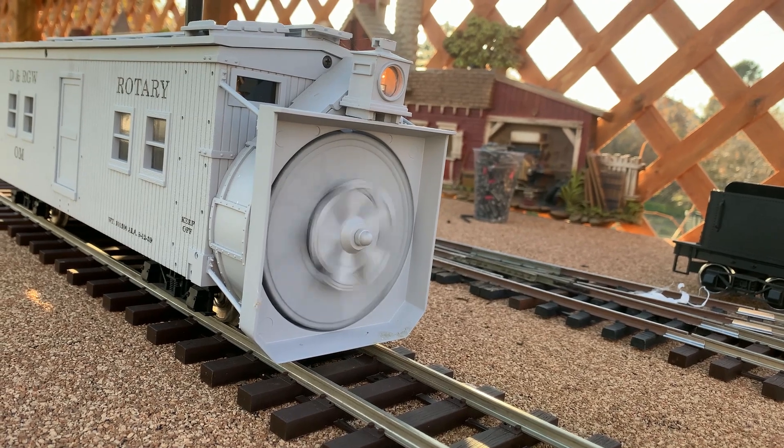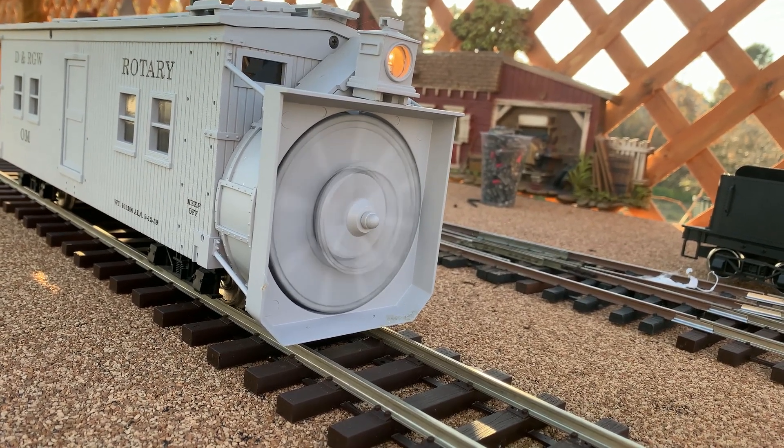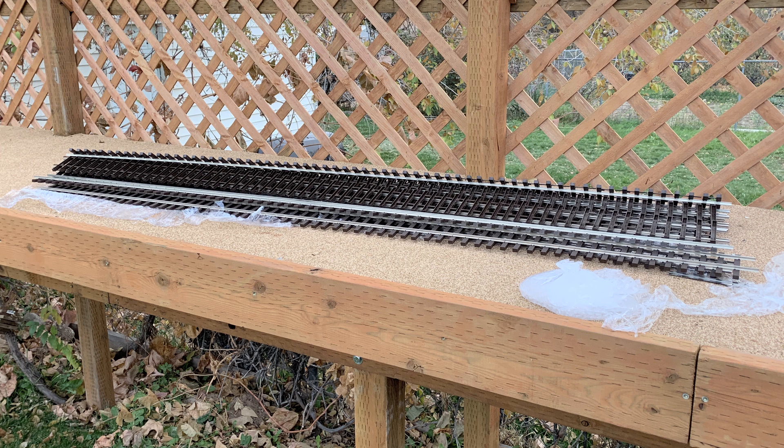We've been scrambling like crazy to get the outdoor railroad ready for the winter, including the snow plow, because it's supposed to snow in 48 hours - so we'll get to try it out.